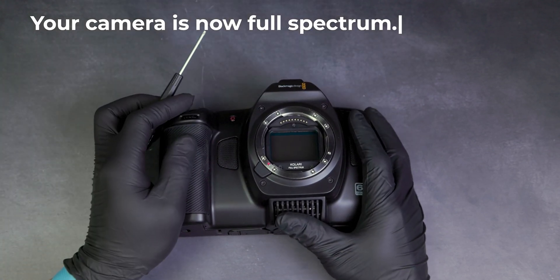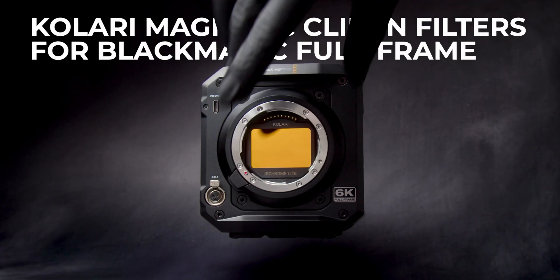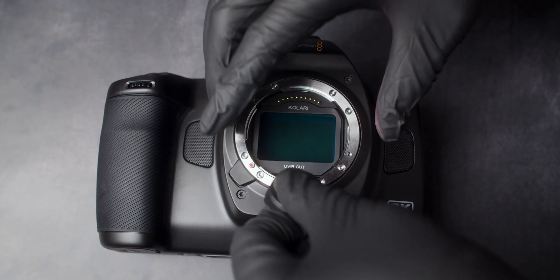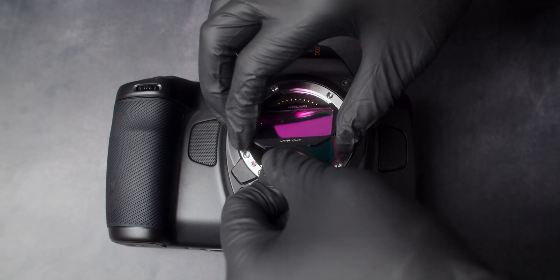Your camera is now full spectrum. You can then use our Kalari magnetic clip-in filters to hone in on a specific wavelength of light. The clip-in filters can be easily inserted and swapped with our provided removal tool.